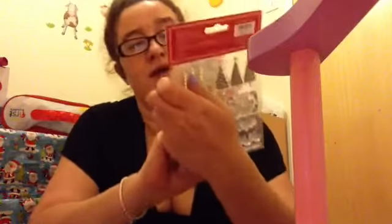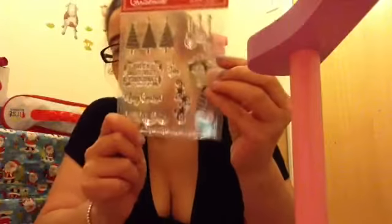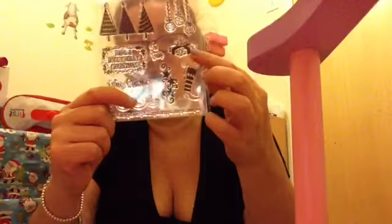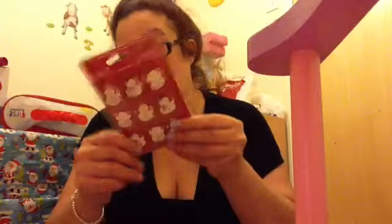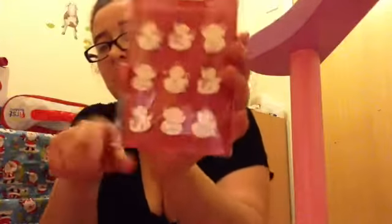I got some Christmas clear stamps — you've got Christmas trees, Merry Christmas, and a stocking. I also got some snowman toppers to go on the cards. These were £2. How cute are they? Because Christmas isn't that far away, guys.